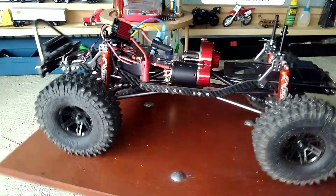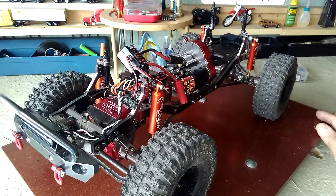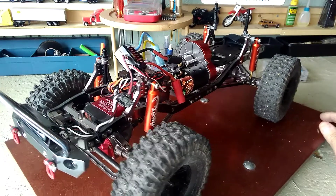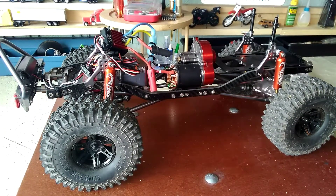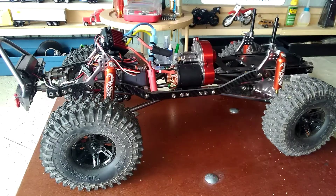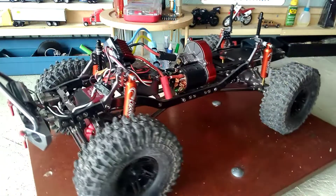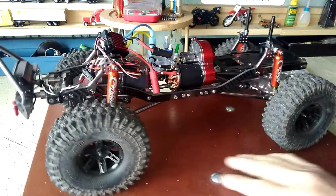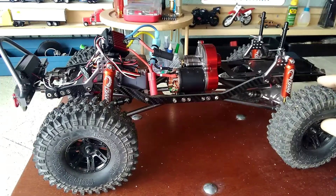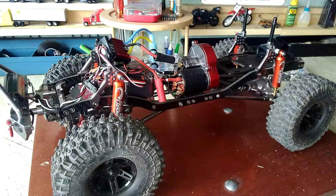For the price of a ready-to-run Axial, you can buy a totally custom, beautiful SCX10 chassis for the same price. Whatever — everybody has different preferences — but I'm totally stoked. This is the way I do all my builds now: I just buy the bare bones chassis and start from there. It's more fun and you get a better quality vehicle. Anyway, take care guys — it's a great chassis.